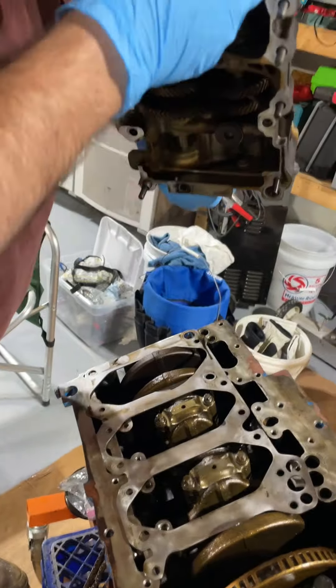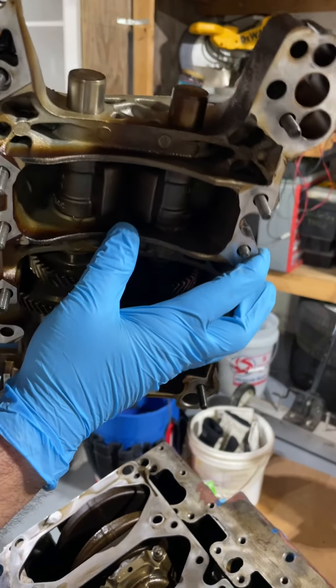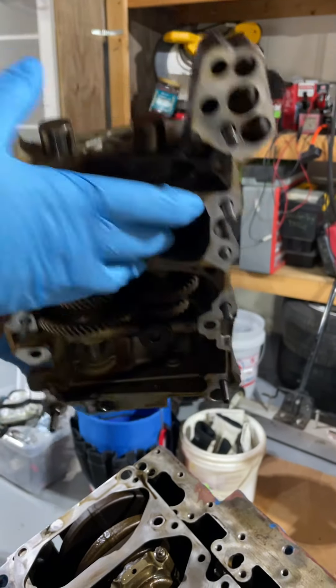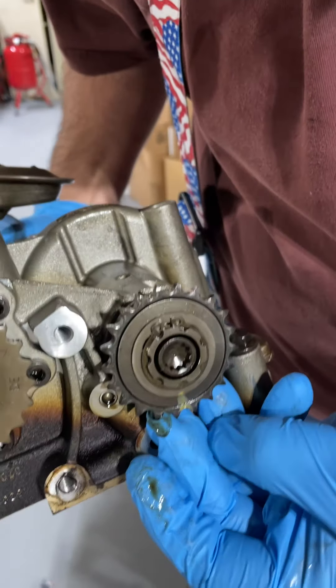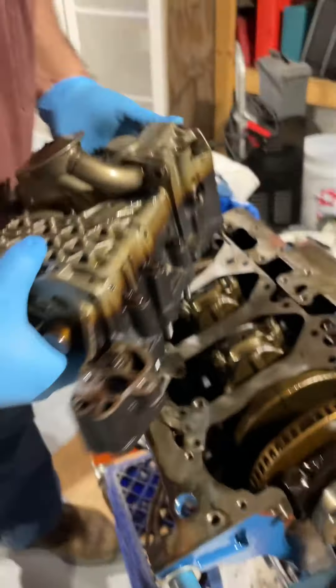The balance shafts should be flat — when they're flat, that is top dead center. When that's top dead center, this dot, which I've highlighted with a line, is pointing straight up to the sky, to the top of the block.